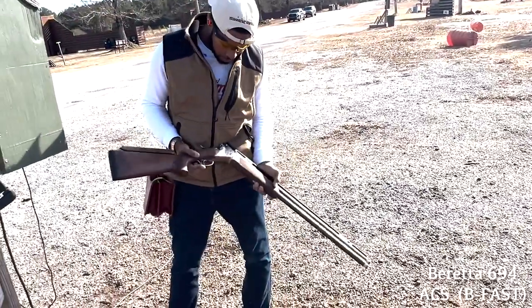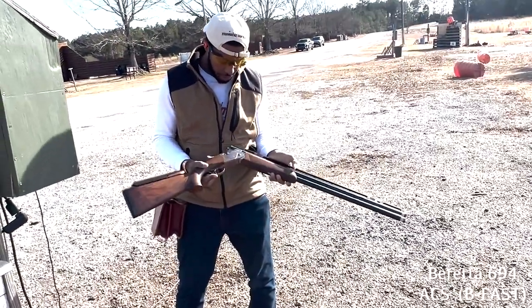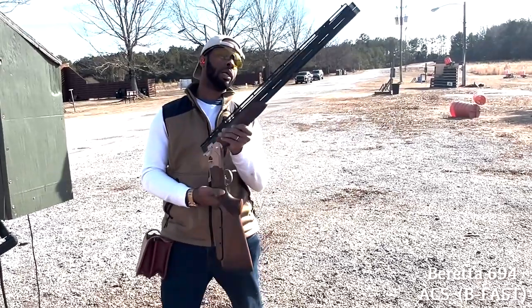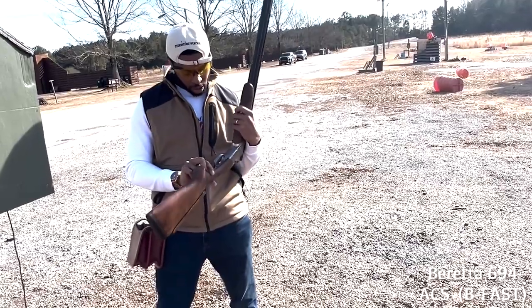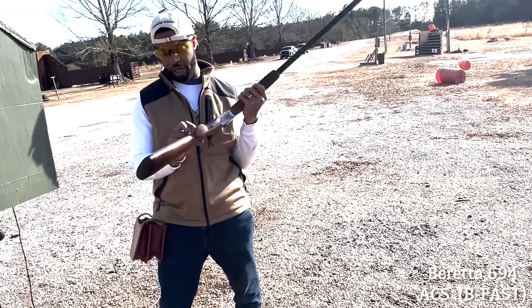I really like the gun though. 694 — clearly a clay's gun, much heavier. Feels like a sporting gun. It feels like a lot.